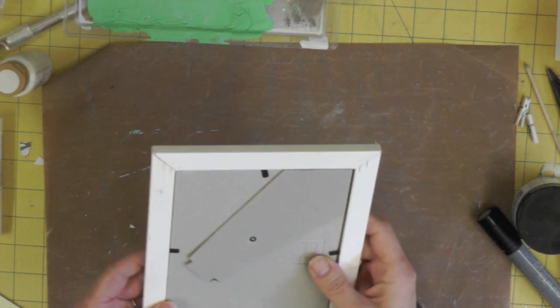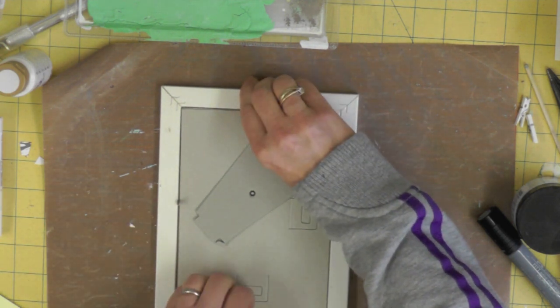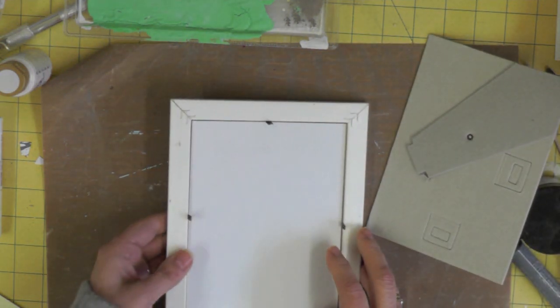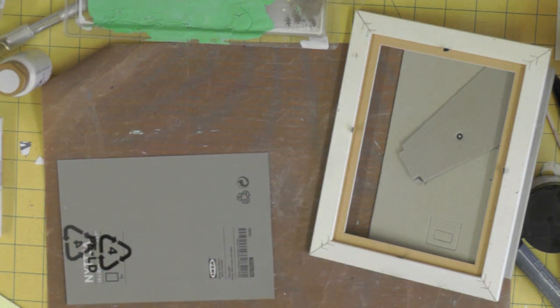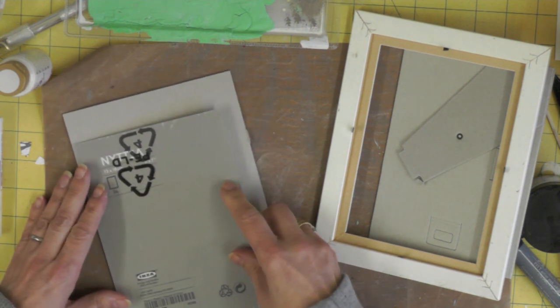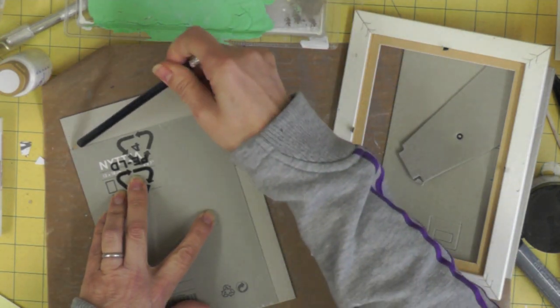My frame uses stamps from the Retro Beach set. It's a little frame from Ikea, so it could be any old frame you like — it really depends how many photographs you want to display as to how big the frame is. The first thing you want to do is remove any kind of glass, or in this case a little piece of perspex, which I'll put to one side because I'll be able to use that later as a template.